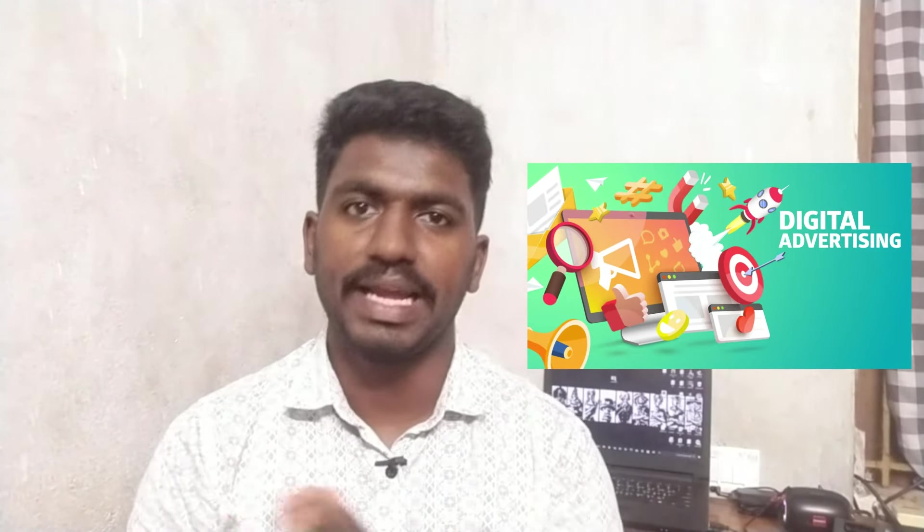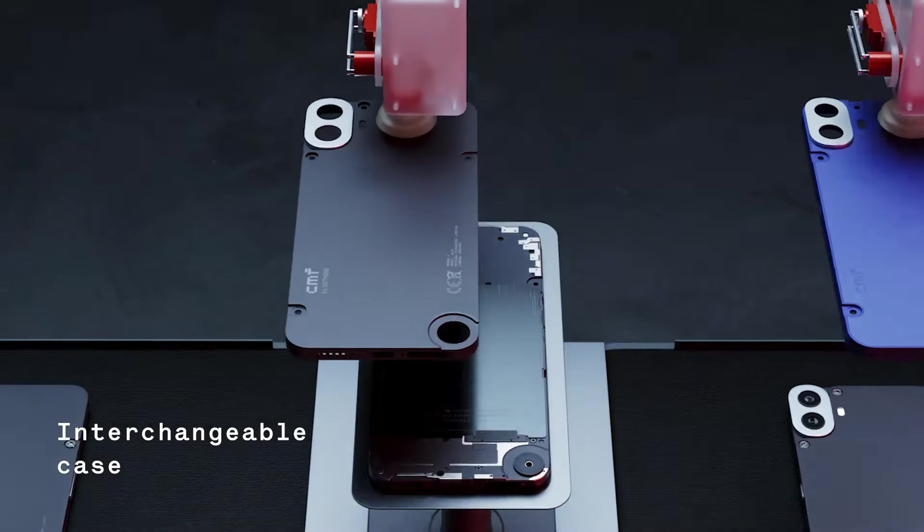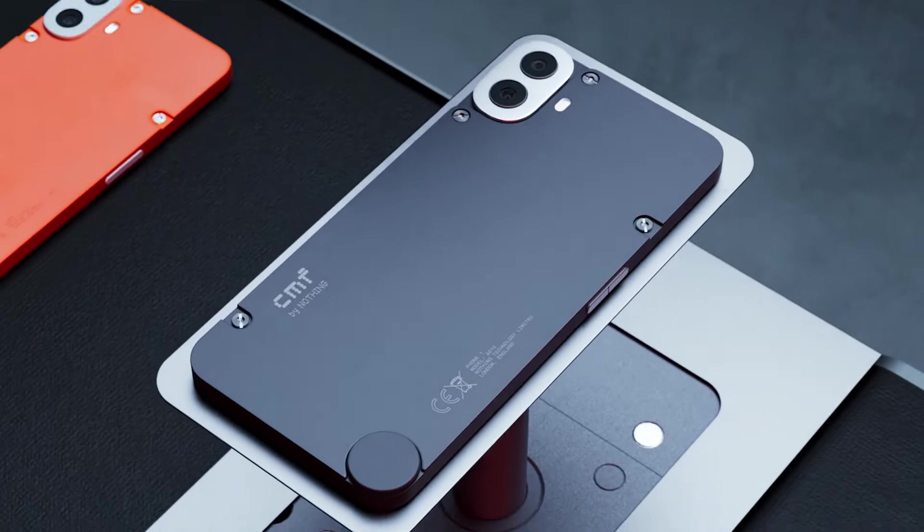The first thing is you can use the phone. You can also use the back panel. You can also use the 4-color variant. What are you going to say about this?